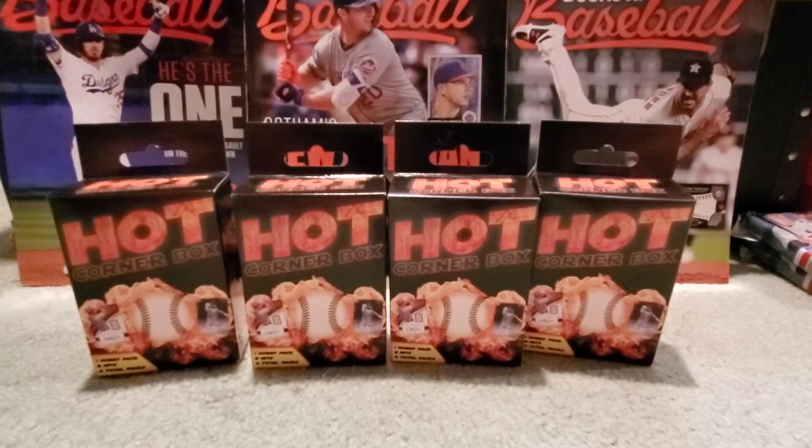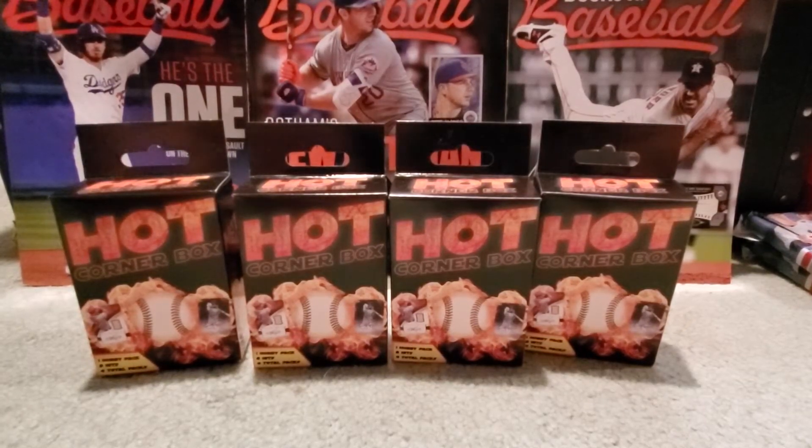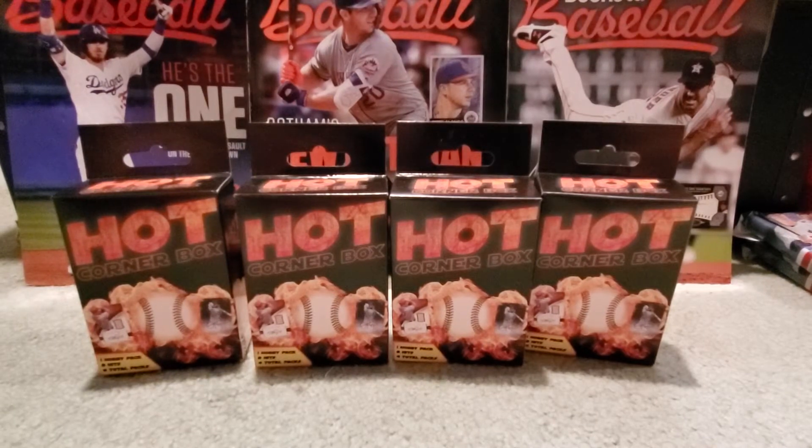Hey, what's up everybody — Growing the Hobby coming at you with a quick bonus video here on this coronavirus Thursday. This was an unplanned, quick video I wanted to put together, and I promise this is the final one of these videos that I'm going to put out.